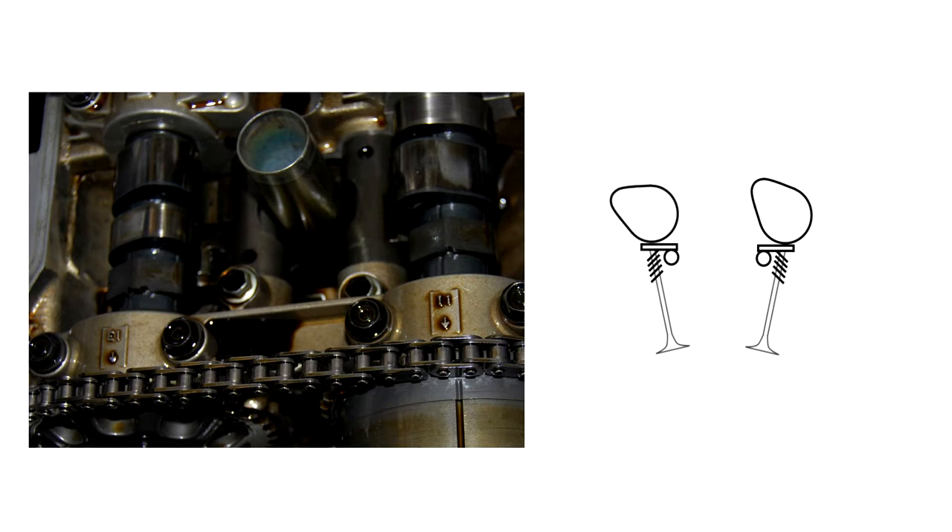To make sure the valves are closed for each cylinder, just make sure the lift part of the camshaft is not touching the rocker. As long as it's the base circle touching the rockers, the valve will be closed.